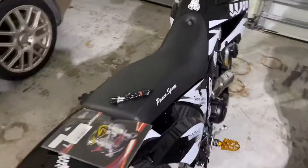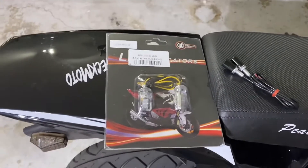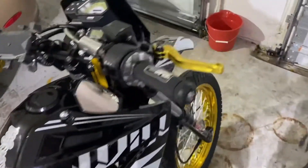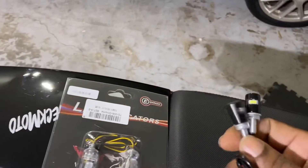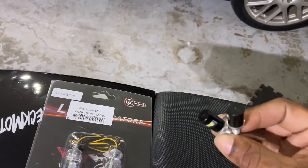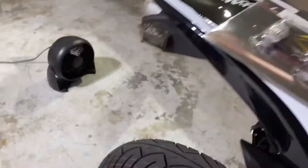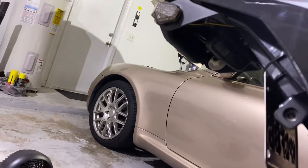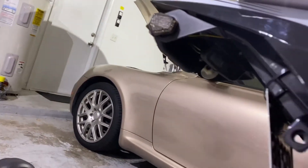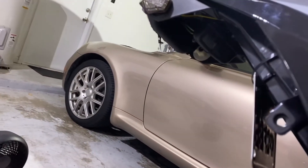YouTube, what's going on, Mike here back with another one. So today I'm going to install my indicators for the front, replace the stock ones, and also I'm installing these license plate lights. I had a light zip tied up there so at night I can have the light over my license plate.